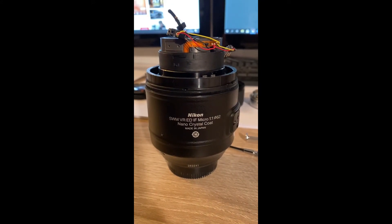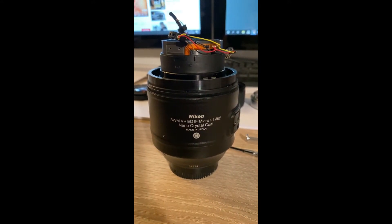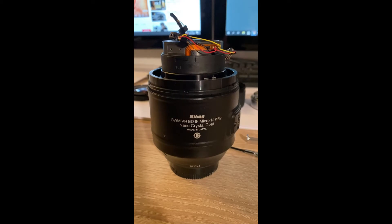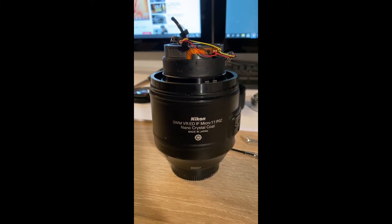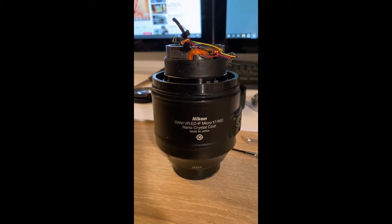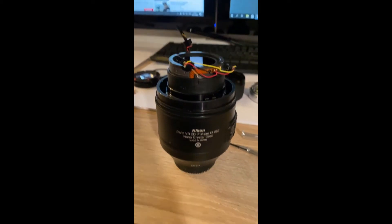This is a video to show how I'm repairing the Nikon 105mm micro ED VR lens, which stopped working. The focus stopped working — when you turn the focus ring, it just spins around and the actual focus of the lens, or the lenses inside it, doesn't do anything.